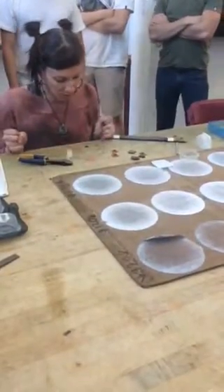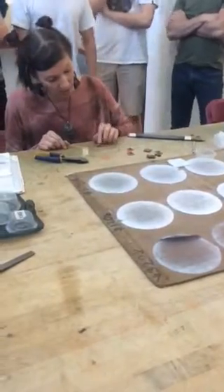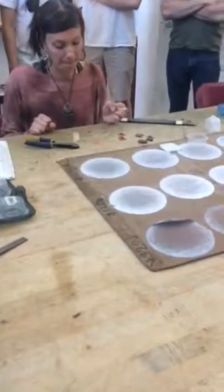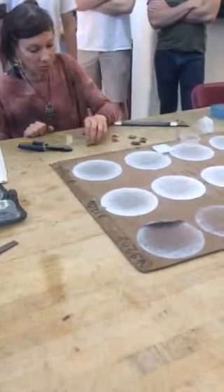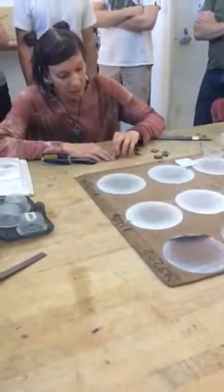The most important thing is you want to make sure that it fits going from the top down. Does anybody know why? Well, when you're ready to set your stone, you're going to be putting it in from the top down.